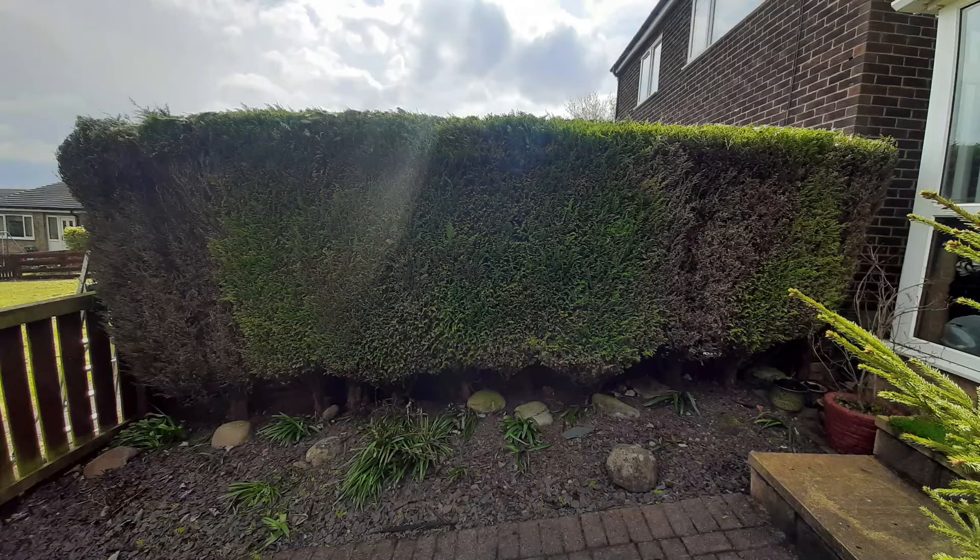This wasn't the end result — I did tidy up the edges and give it good straight lines, but I should have taken a picture. I got sidetracked by the customer, but she was happy anyway, and that's obviously the main thing.